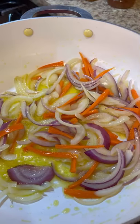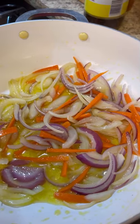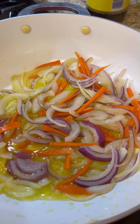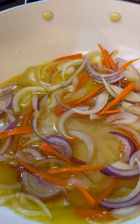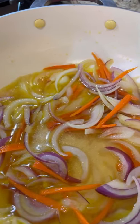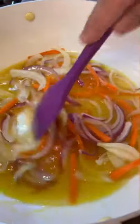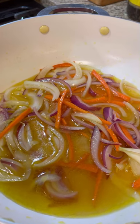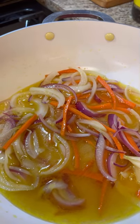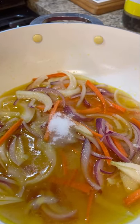I'm going to add some fish sauce — about half a tablespoon — and some apple cider vinegar. You can use white vinegar if you don't have apple cider vinegar. Then I'm adding white sugar — about one and a half tablespoons. You want that sweet and tangy taste, that is basically what this escoviche is all about.